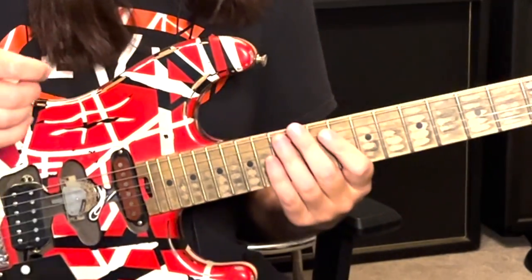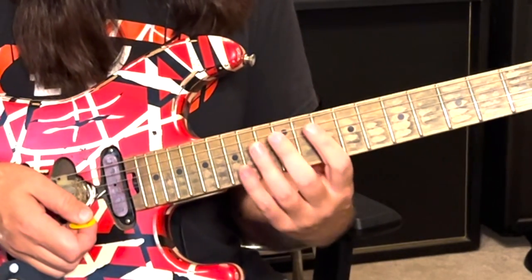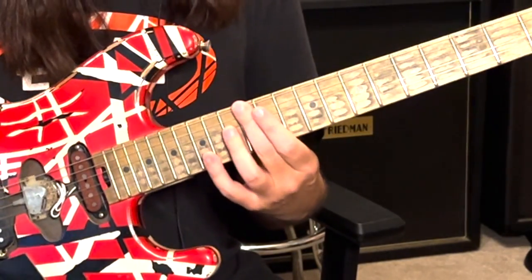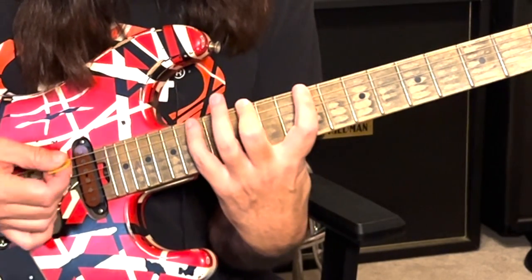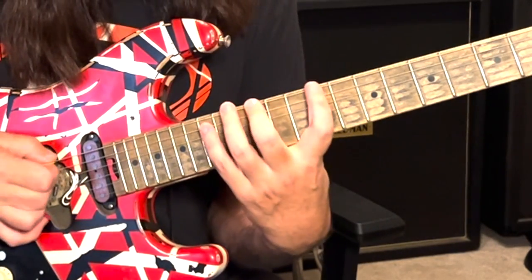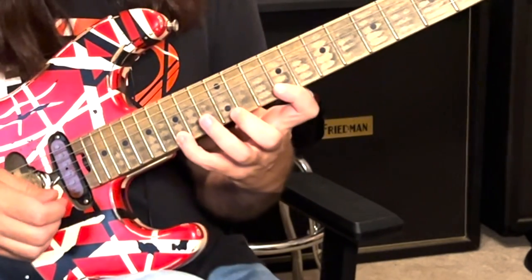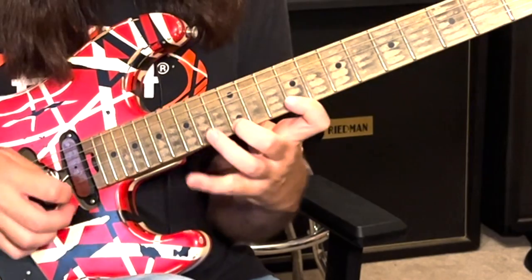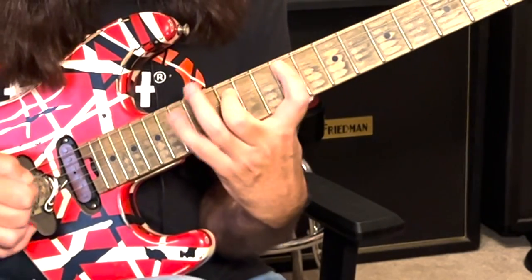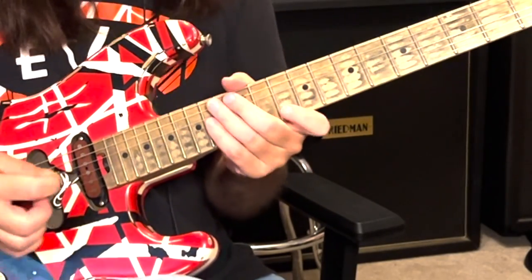Another thing he'll do for speed picking exercises is this diminished thing. We're going to put our middle finger on the 12th fret — this will be the last thing I show you — and then be two frets below and two frets above. If we hammer on and then up here at the very top string, it sounds like... I'm ascending and descending. Alternate picking is key.